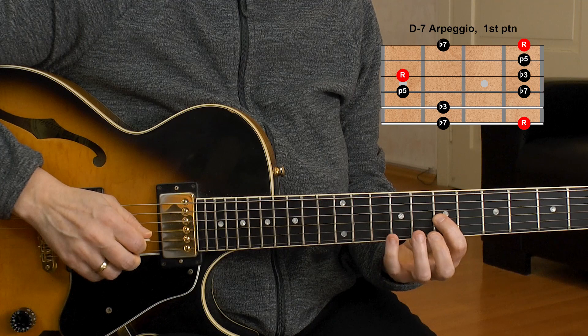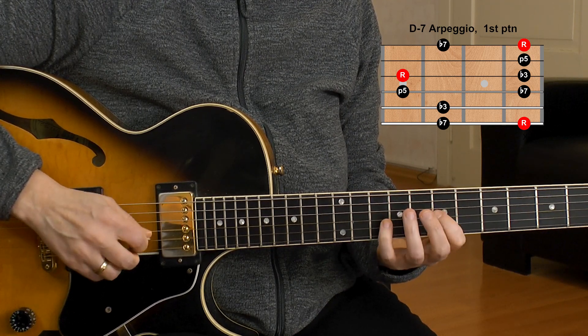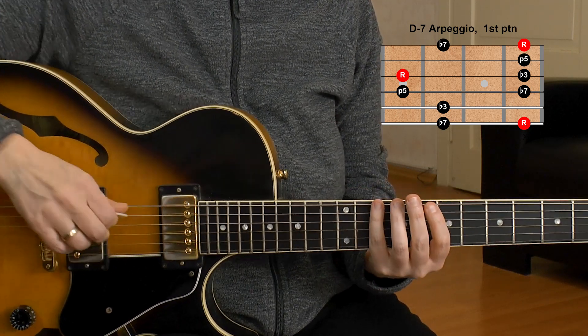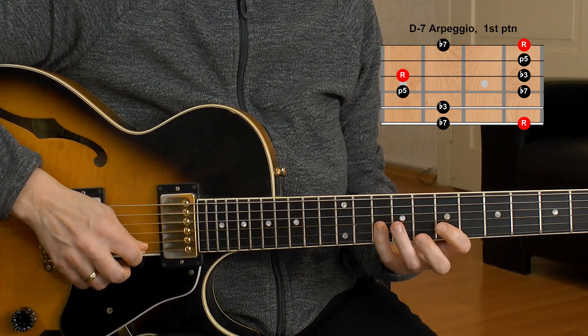The second octave is D, F, A — bridge over, roll over — and C, and there's another D we can play too. So here's the entire arpeggio. And that looks like a pentatonic almost, right? The pentatonic is a minor 7 arpeggio, but it also has the 11th in there. That's a good trick — if you have a D minor 7 chord, you can always use the pentatonic scale because it includes the arpeggio.